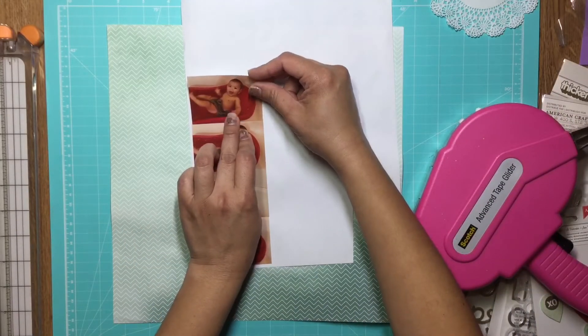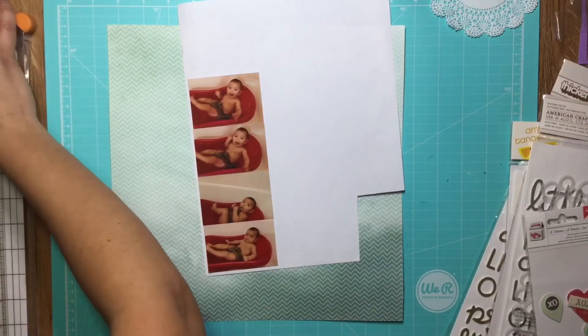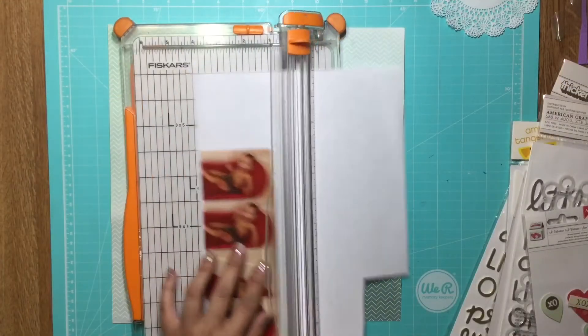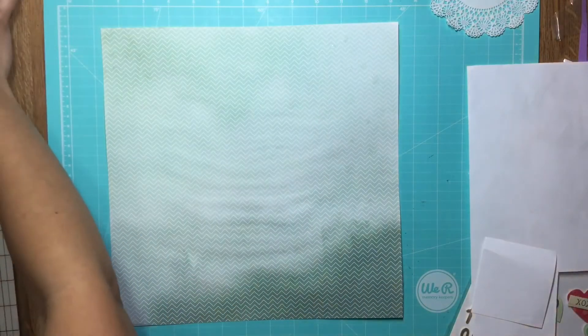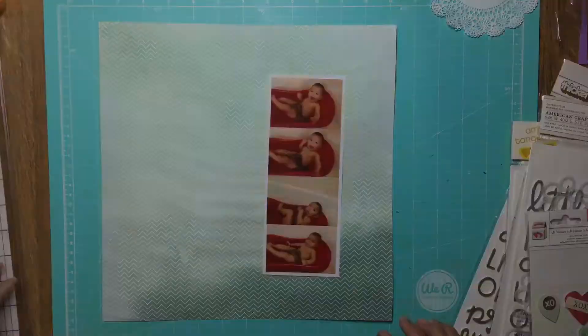I printed my pictures on my Selfie and they were all four of them on a six by four photo, so I just cut it apart and stacked them on top of each other to make like a photo strip. I put that on white paper and I'm going to leave a border so it looks more like a real photo strip. At this point I had no idea what I wanted to do with my layout, so I took out a bunch of ephemera and sticker sheets.